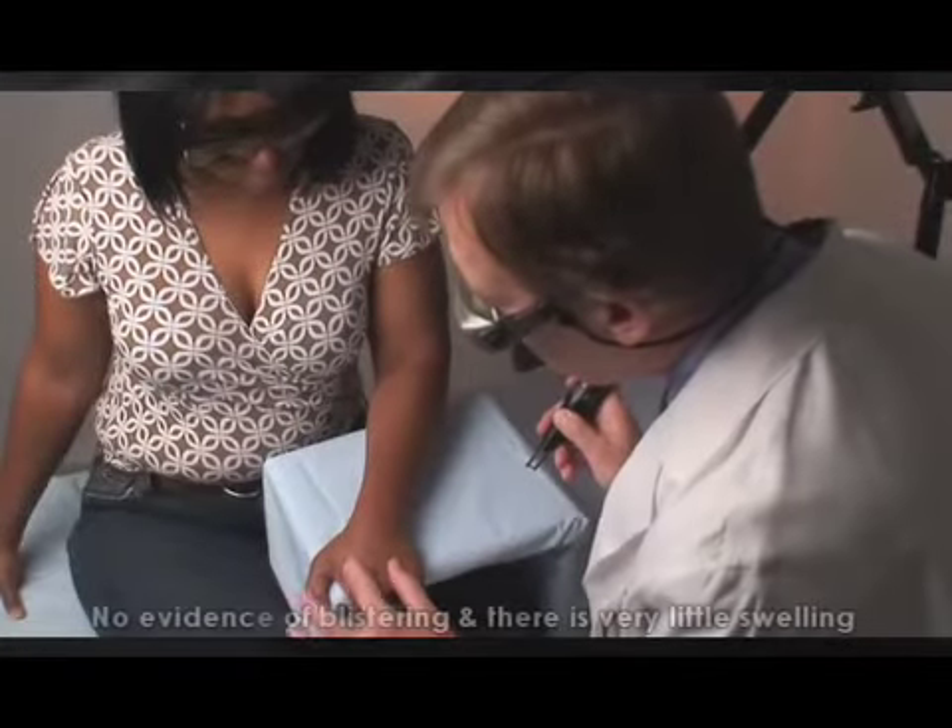Really what's nice is that you look at the skin and you don't see any blistering or very little swelling. So this is a great treatment.